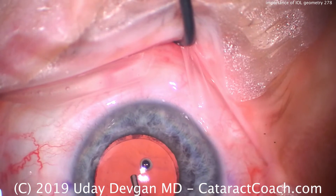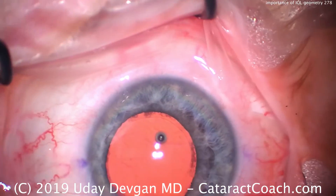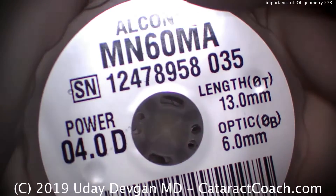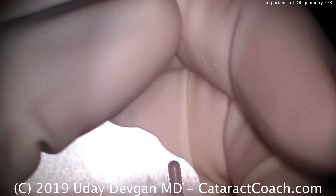Here's a patient who's highly myopic, and our capsular bag is now being filled with the viscoelastic — the cataract has already been removed. We're going to load up the IOL. This is an IOL that's a very low power, plus four diopters, and this design of lens is a meniscus design. It's a three-piece lens.